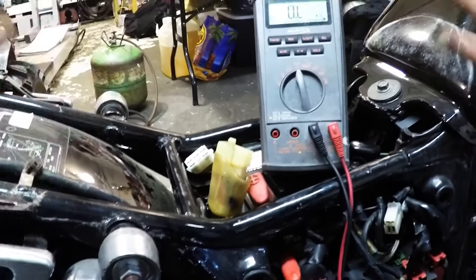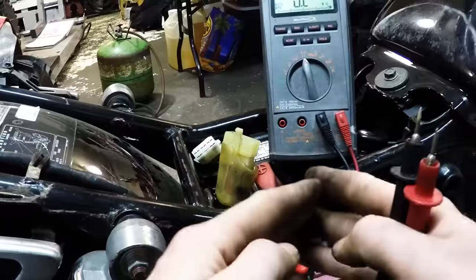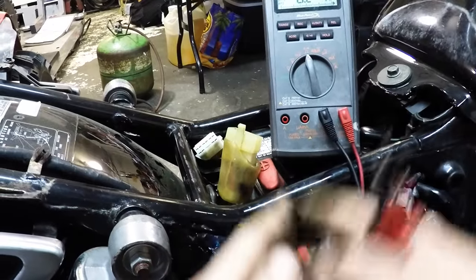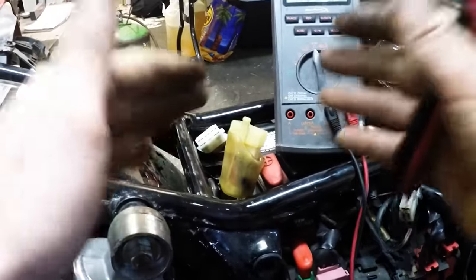That's checking to make sure the regulator rectifier is getting everything it needs to get its job done, just by doing those three checks: you're checking to make sure it has power constantly, you're checking to make sure it has power with a signal like the key on, and you're checking to make sure that it's grounded — that the harness side is grounded.